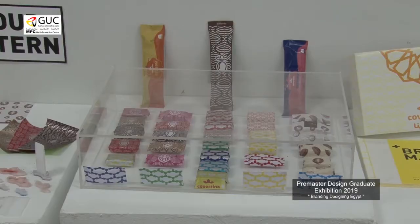My project is rebranding Covertina. We worked on the project at the beginning to analyze the brand and see what was wrong with it — the fact that it didn't have any identity or unified system, whether in packaging or as a visual identity for the brand itself.